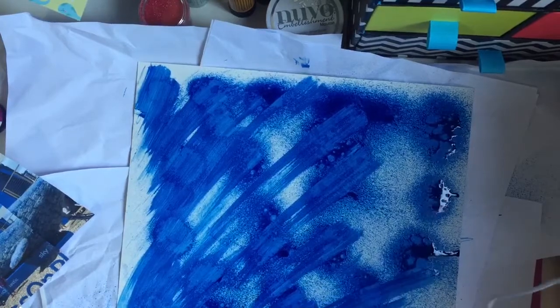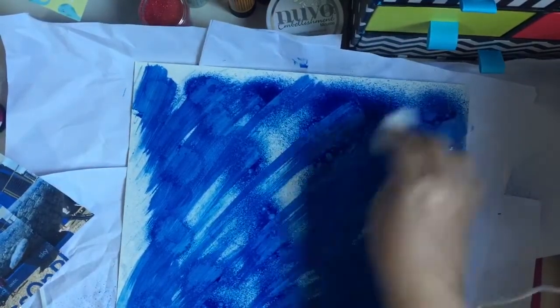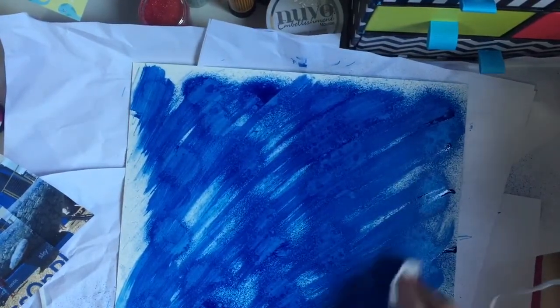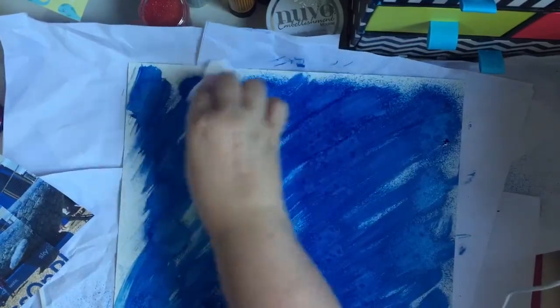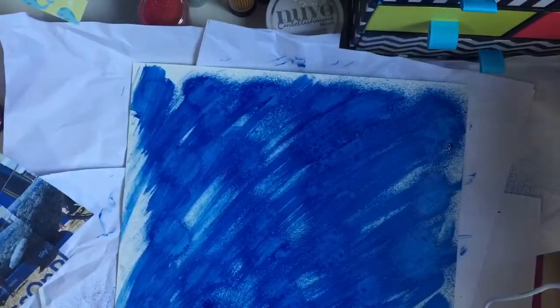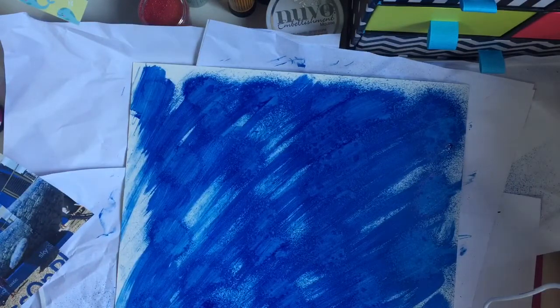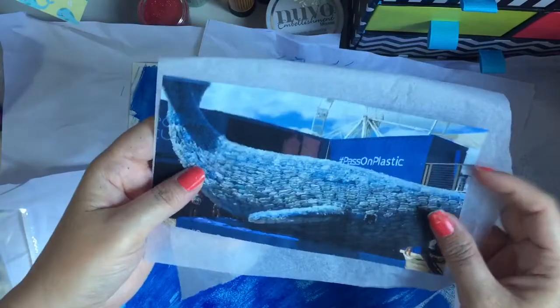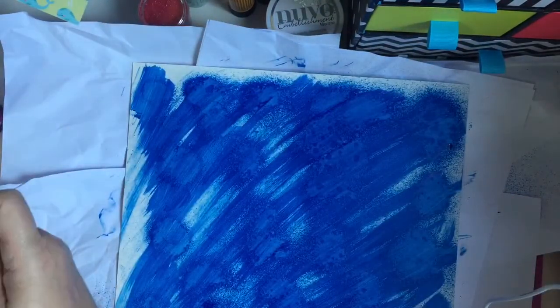I don't normally do a lot of scrapbooking — I don't know why, I just never do — but I was really inspired to do this with this picture, so I thought I'd give it a go. I've got some white tissue paper here that's from packaging, and I'm going to use it as backing for my photos. I want to layer it underneath the photos, but actually I want to put the plastic down first.